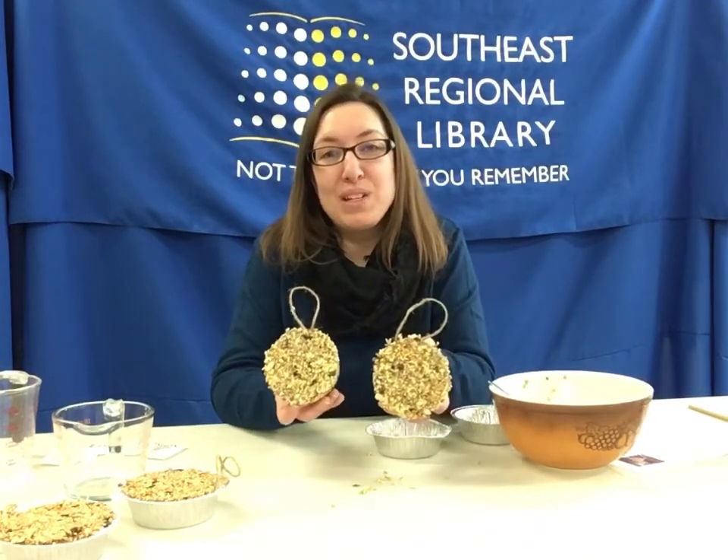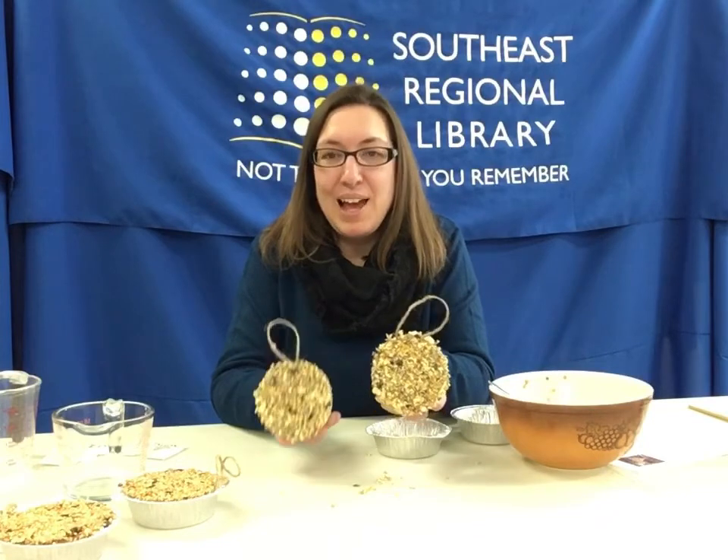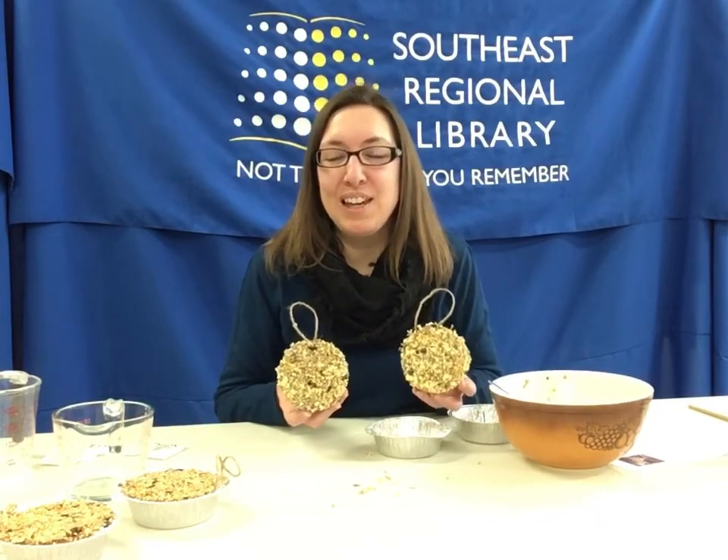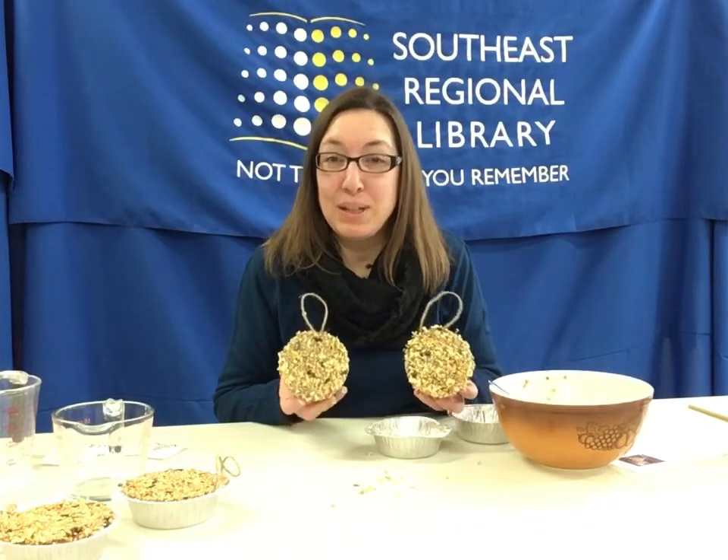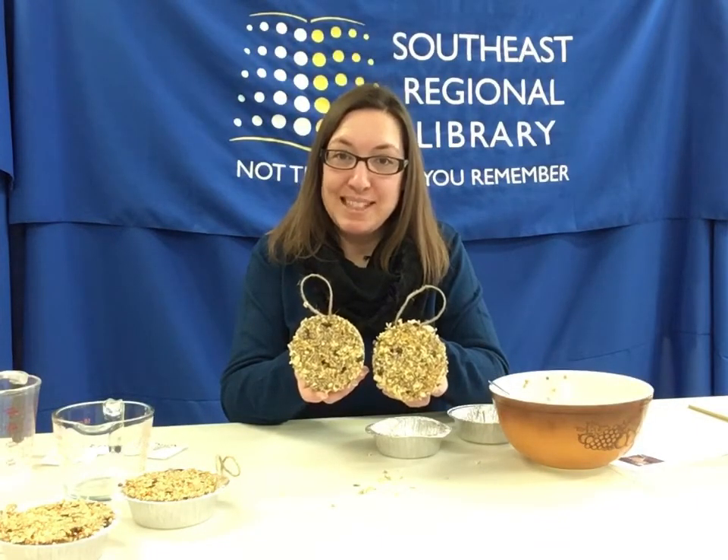All right, thank you so much for joining me today. I hope you enjoyed this activity. If you haven't picked up a take-and-make kit, please call us and see — I think we do have a few left. Thank you for joining me again, and we will see you next time.